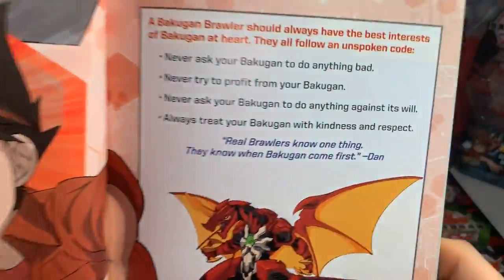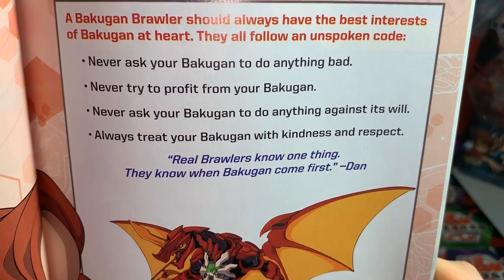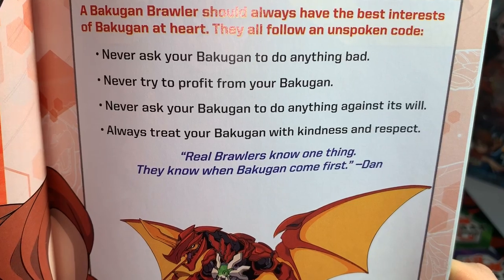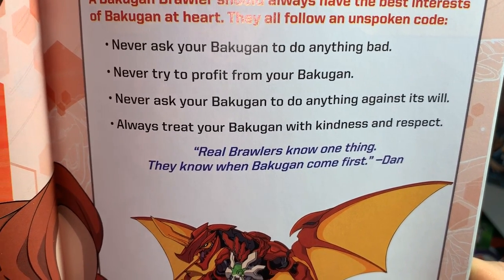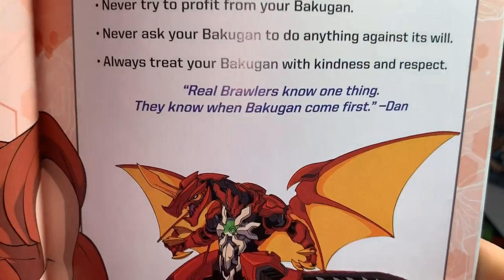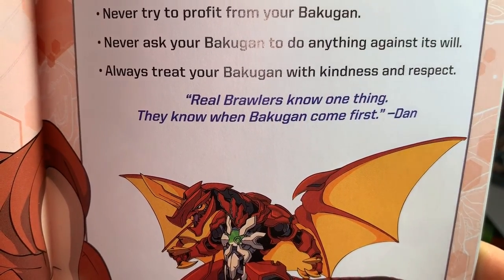The Bakugan Code: A Bakugan brawler should always have the best interest of a Bakugan at heart. They all follow an unspoken code — never ask your Bakugan to do anything bad; never try to profit from your Bakugan; never ask your Bakugan to do anything against its will; and always treat your Bakugan with kindness and respect. Real brawlers know one thing: they know when to put Bakugan first.